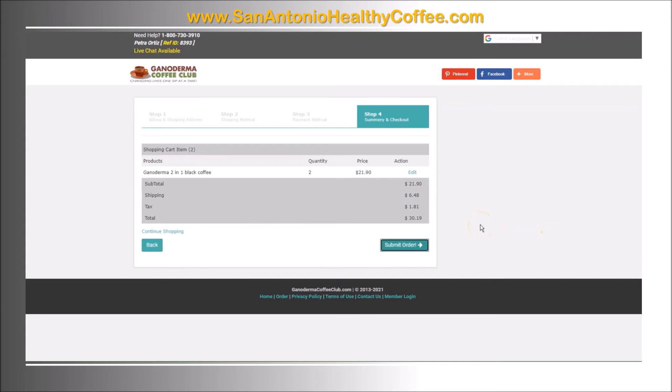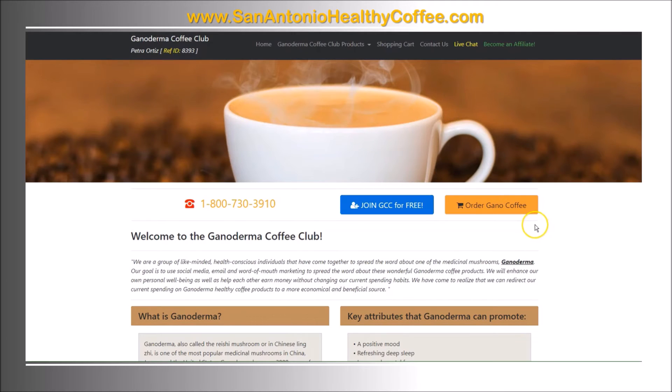Before you click on 'submit order', make sure it has the proper quantity that you want. It shows you the shipping charges and tax if tax is charged in your area. Then you click 'submit order'. You'll receive an email confirmation, and if you're an affiliate you'll also receive a text of the commissions you've earned.